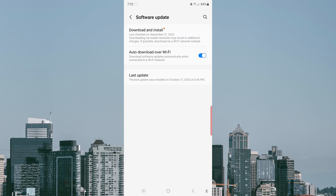When the switch turns blue, it means that this option is on, and your phone will automatically download software updates if available when connected to a Wi-Fi network.